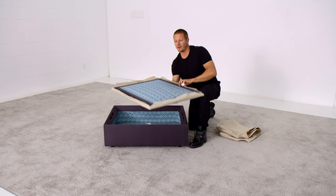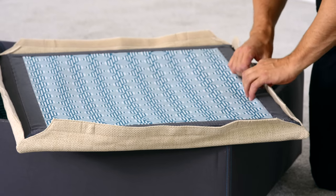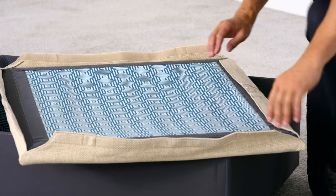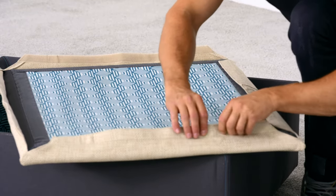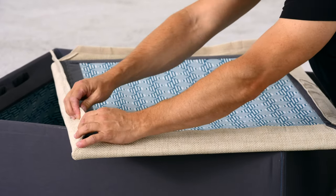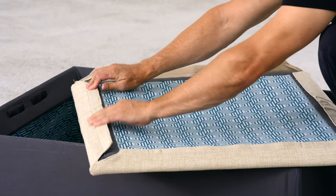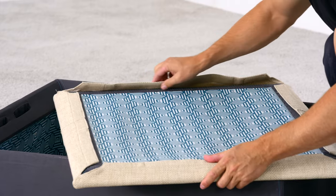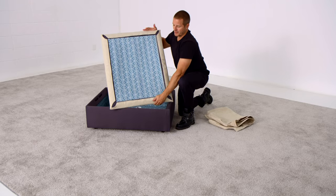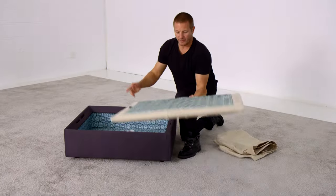Flip the lid over and, starting with the longest side, attach the Velcro nice and loosely along the closest edge before smashing it flat. Work your way in a clockwise or counter-clockwise fashion around the piece, attaching the nearest edge of Velcro, pulling snugly but not too hard. Attach that nearest edge of Velcro gently and then smash it flat for a smooth, even, straight line on each piece of Velcro.